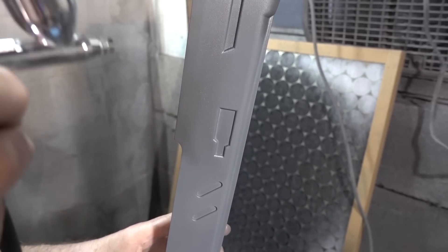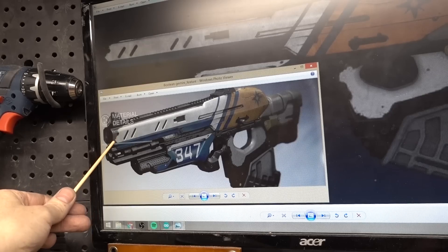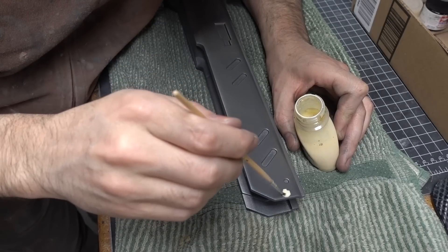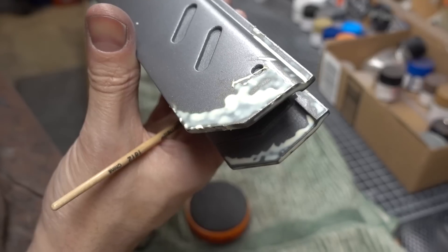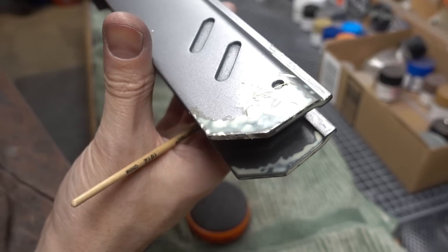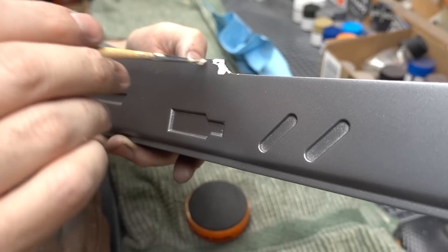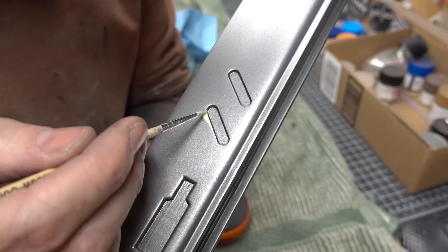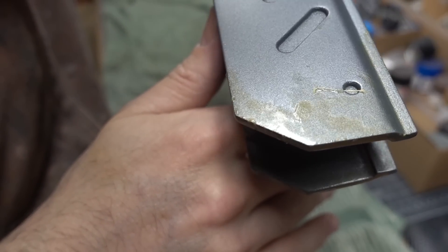Once everything was all shiny and metallic, I moved on to some masking. Using the in-game reference images as a guide, I started masking off small areas of the gun that would look like the paint had chipped off down to the bare metal. I used a latex masking fluid for this, but you could use toothpaste, mustard, or a variety of other condiments. I brushed the latex on the edges and any areas that would get a lot of wear and tear. This liquid dries to a rubbery consistency that temporarily sticks to the surface.